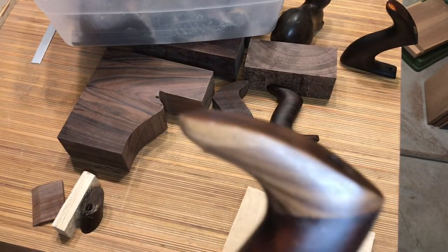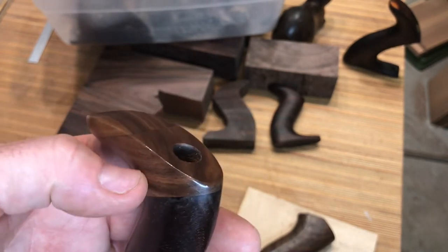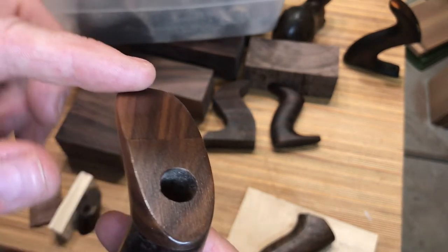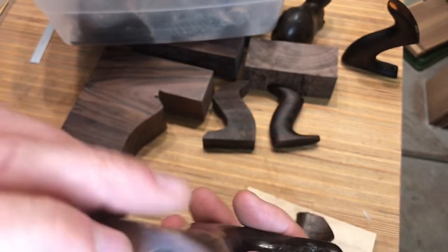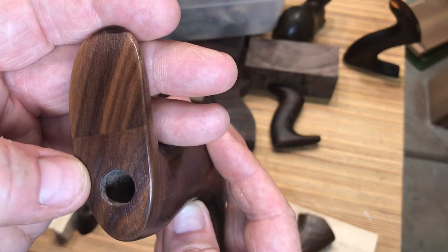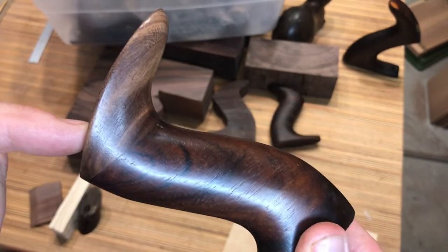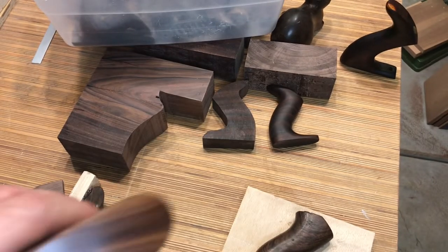I'll use this one as an example. This is a rosewood tote with a walnut repair. The fracture was more significant and there was much more missing, so you can see it was cut clean off and then the entire top was shaped accordingly. Then you have to re-drill the hole, and placement is really important. When we replace a complete top and there's nothing there to work with, it can be more of a challenge.